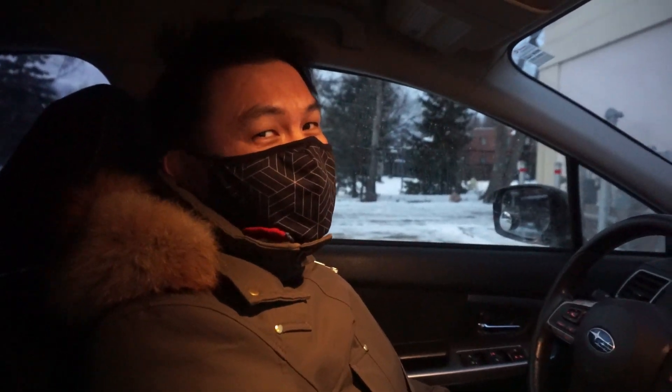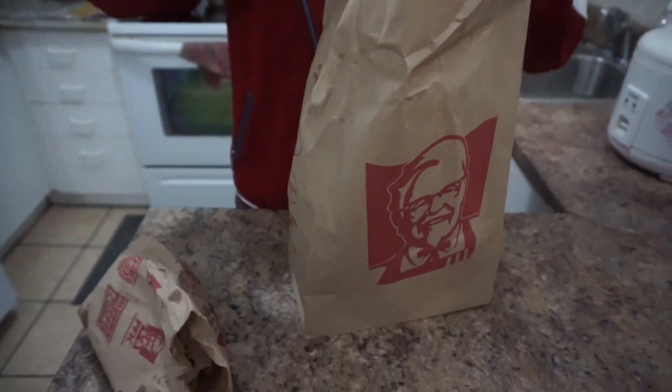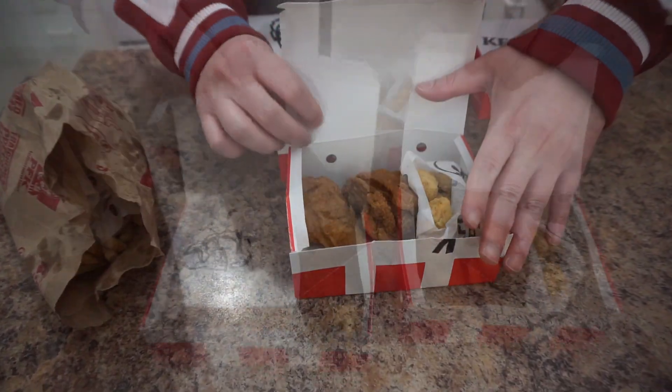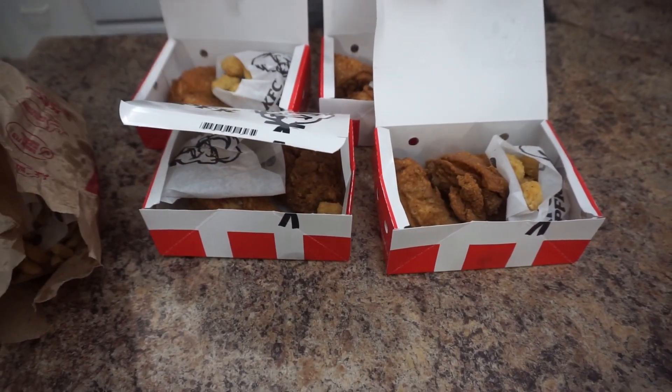Alright guys, we got our KFC. Now let's head back to the kitchen. We got our KFC, let's open it up. We're not going to use the fries, we're not going to use the popcorn chicken — it's really good, but let's get to cooking.